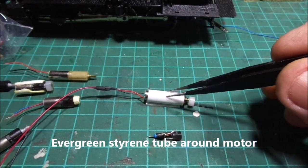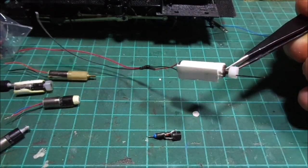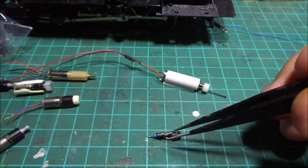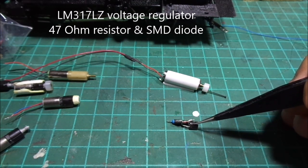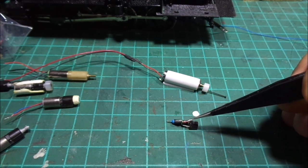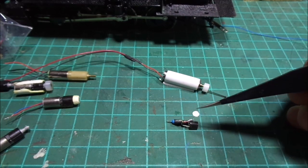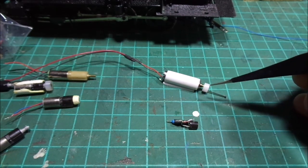I've got a sleeve of Evergreen styrene that I put around that, and then I'll put a base on there as well, so that when the crank wheel turns I've got clearance and it's not going to rub against anything. I've just made up this circuit which is the LM317LZ voltage regulator, a 47-ohm resistor, and a surface mount diode. The diode just stops the motor from generating power going back to the decoder and blowing the FET transistor — so it's a safety precaution. Just 3 components: a 3-volt motor with a planetary gear head.